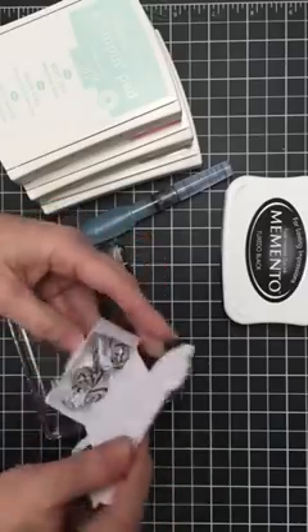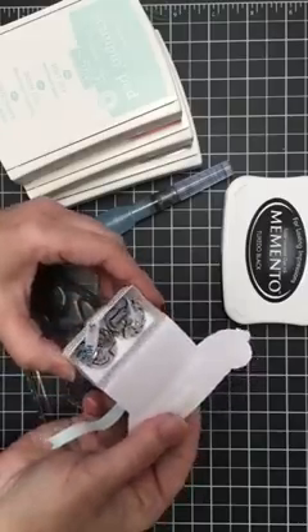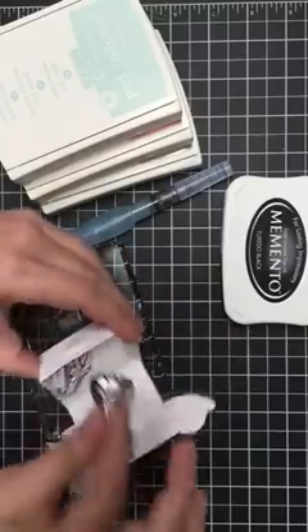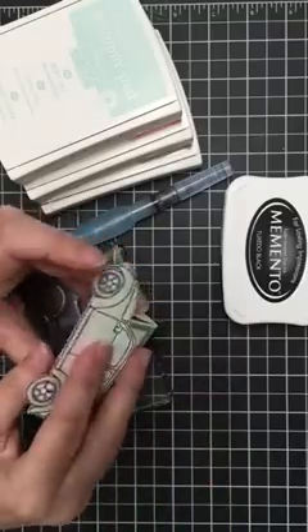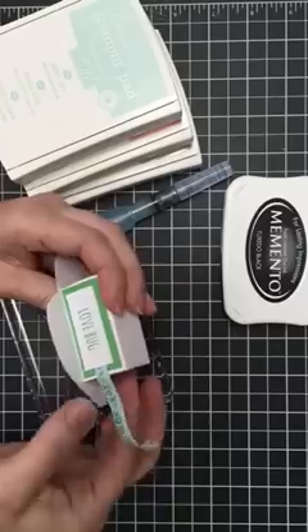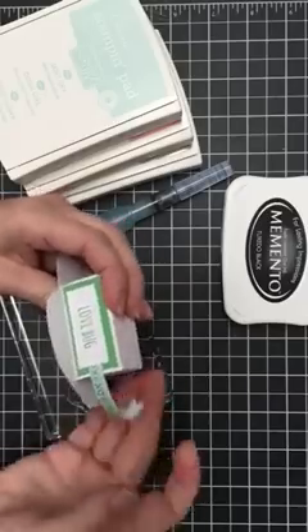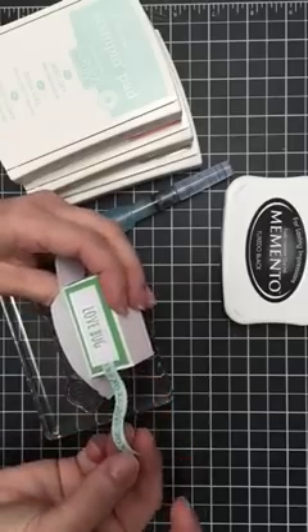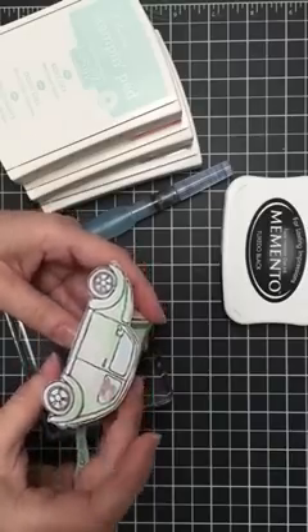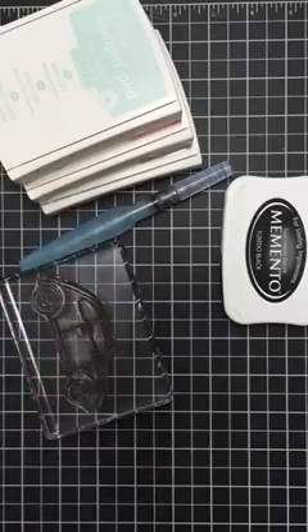The box holds two cute little candy kisses — actually these are the hugs — so hugs and kisses. It's great because the little stamp image that comes in the stamp set Beautiful Ride has those hugs and kisses, which is perfect for this cute little box. So let's get started.